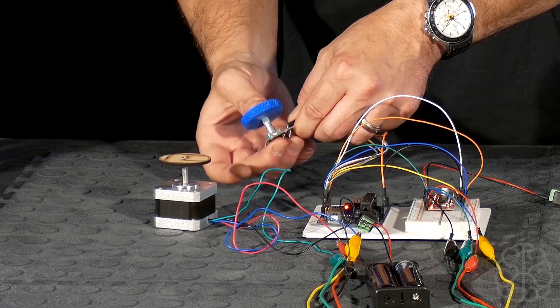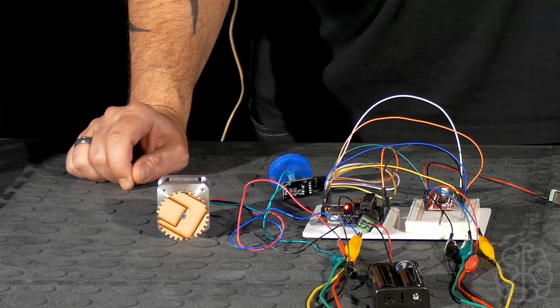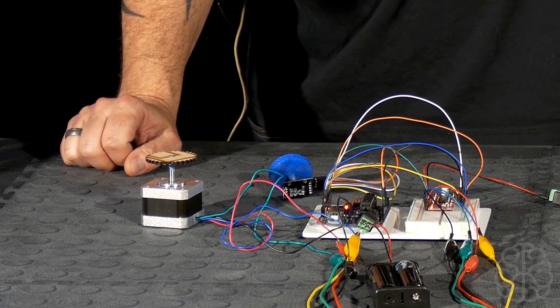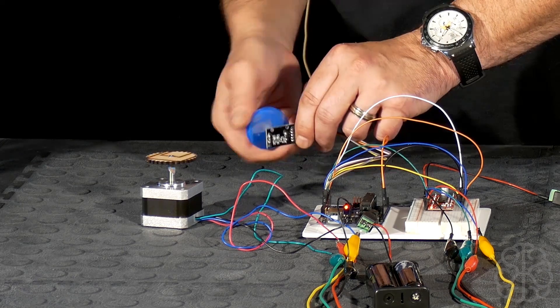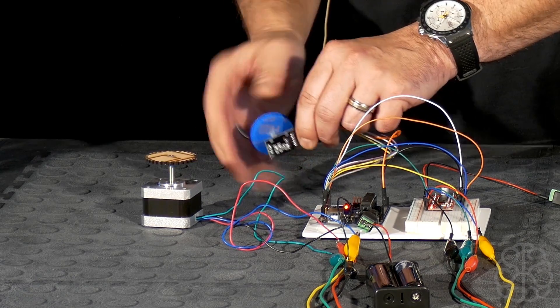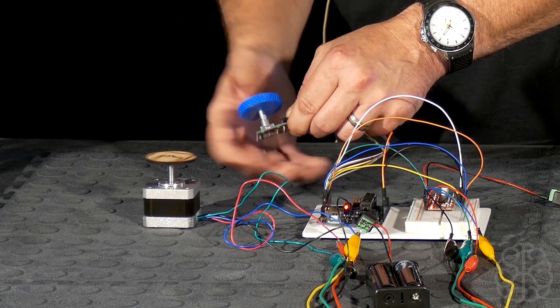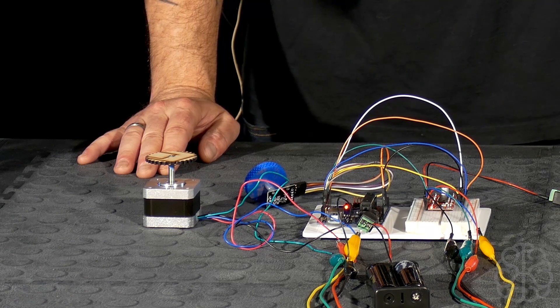These motors are a little more expensive, but they're real stepper motors — they provide a lot of torque and respond very fast, almost at the same speed as you turn. And they're very silent too; they don't make a lot of noise.